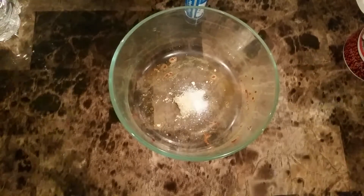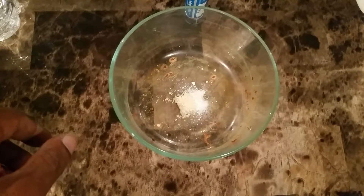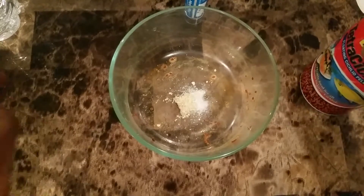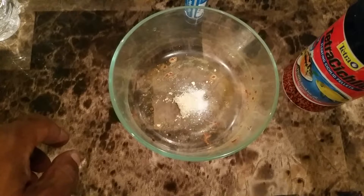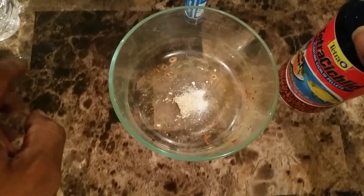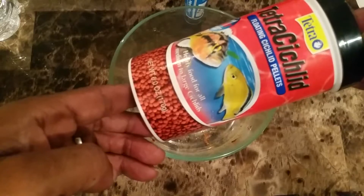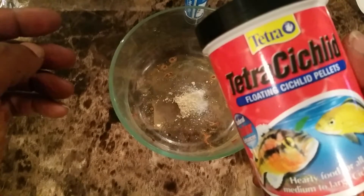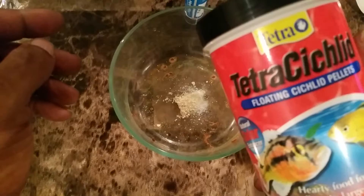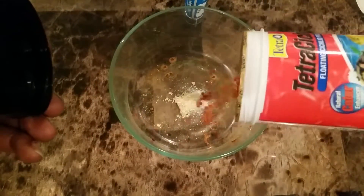I've used a lot of different foods over the past two months, but I found that some of the cheap stuff works best for absorbing all this medicine. Some people use brine shrimp with Focus to keep the food coated, but I found that cheap floating cichlid pellets work best. The floating ones seem to absorb a little faster.